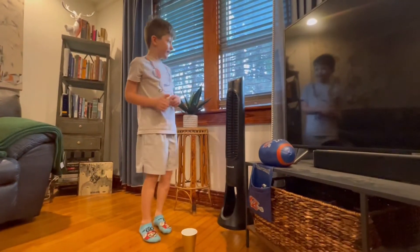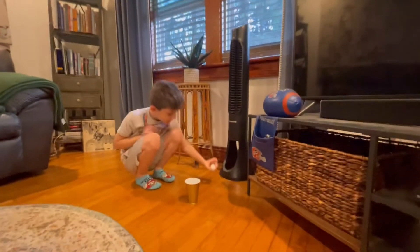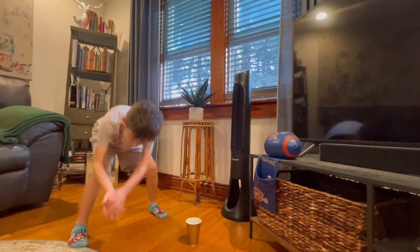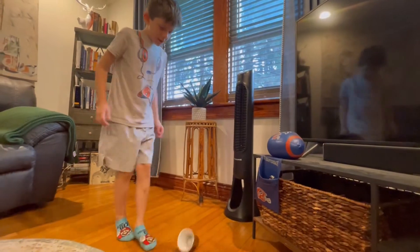Alright, the first shot is going to be — we're going to roll it off of the fan, and we'll hit here, bounce into the cup. Let's go. Woohoo! I almost did that first one. Second try. That was insane.